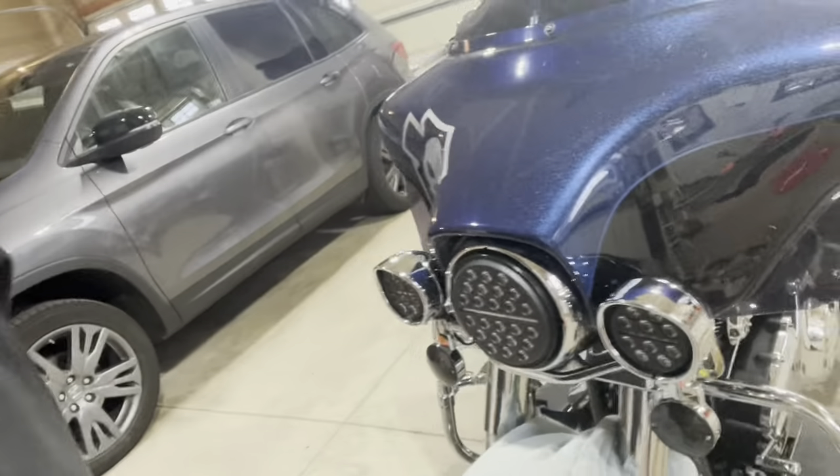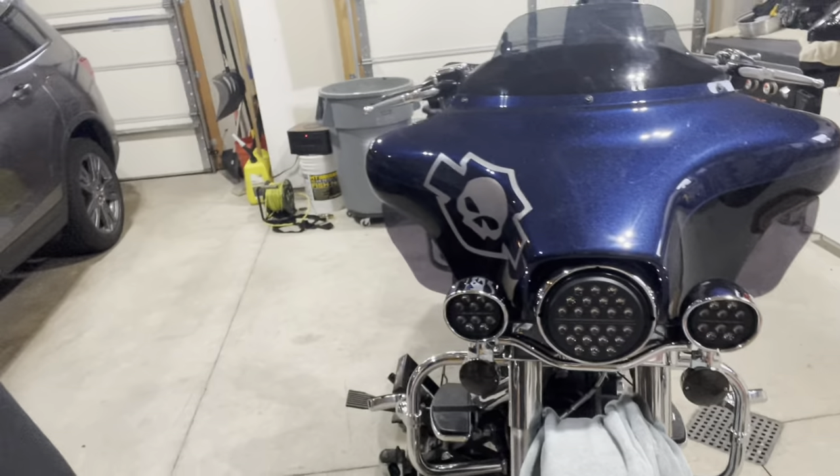Yeah, it looks nice. Easy install, fun to do — took me about 20 minutes to put it all on, on top of losing my screw which is still down in the abyss. If you guys are interested in lights like these or any other lights Eagle Lights offers, they have them available.